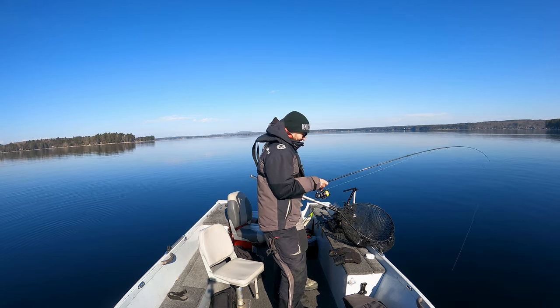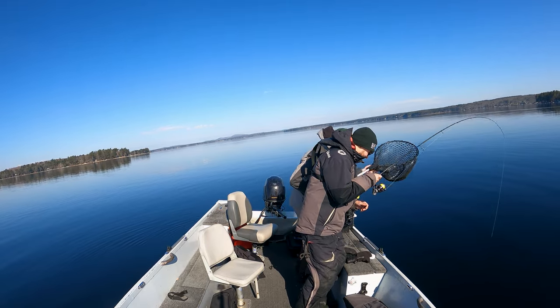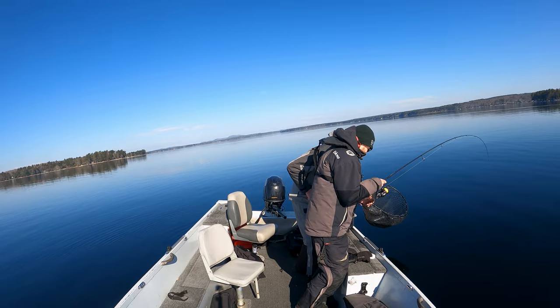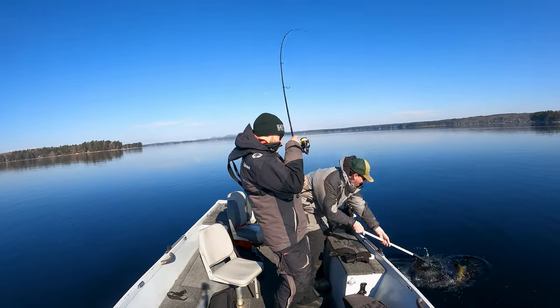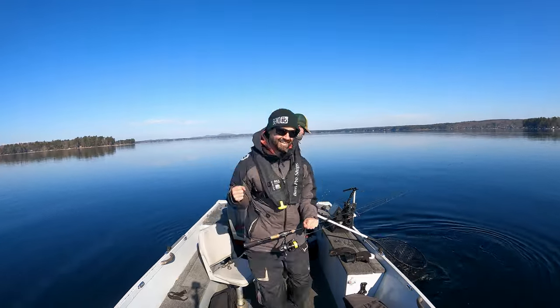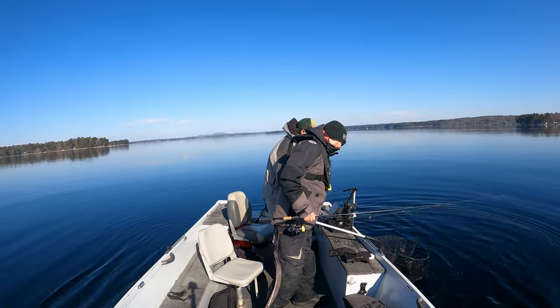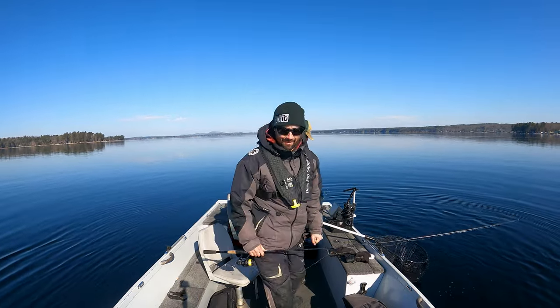My turn. Oh yeah, no good fish — oh, good fish. Very good fish. Are you kidding me? Yes! That's a decent fish. That's a very nice fish. That makes it all worth it.